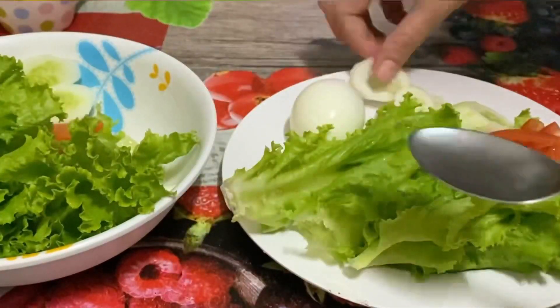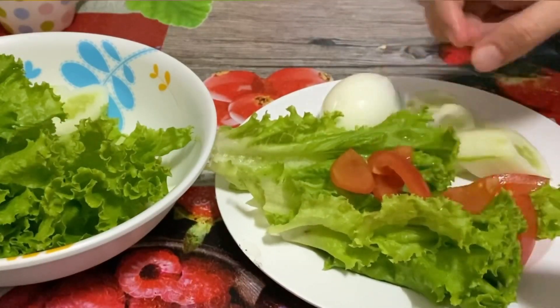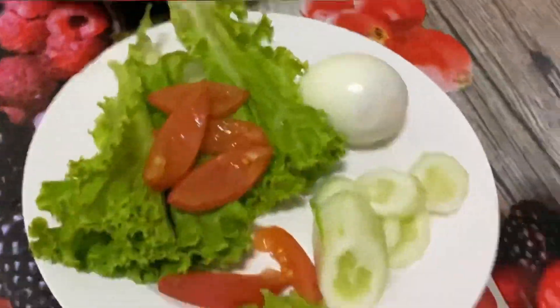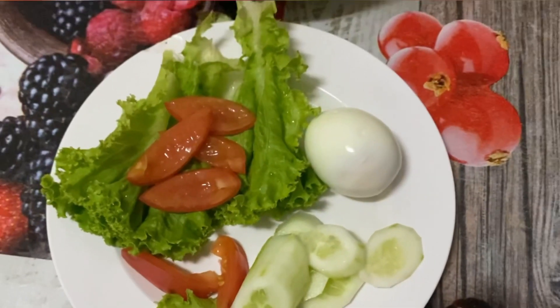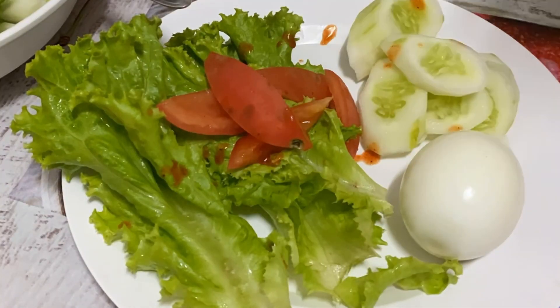One more thing — don't forget to drizzle it with a little bit of sauce. You can use any sauce which suits your taste. This time I am using Tabasco because it's my favorite, and that's it, it's done!